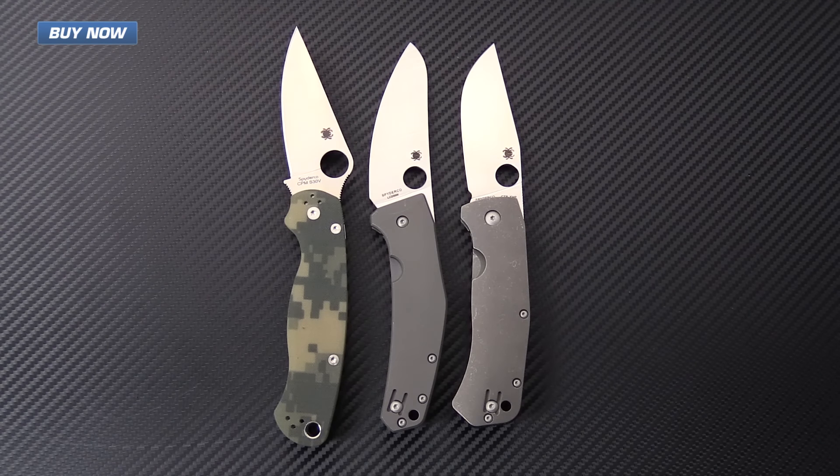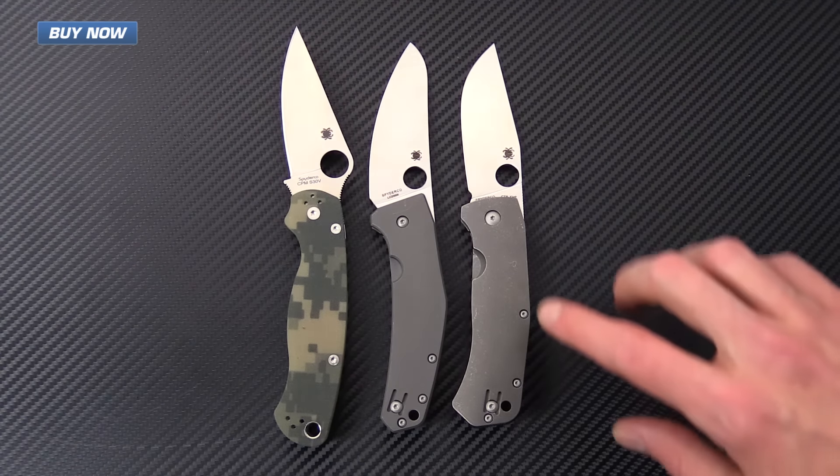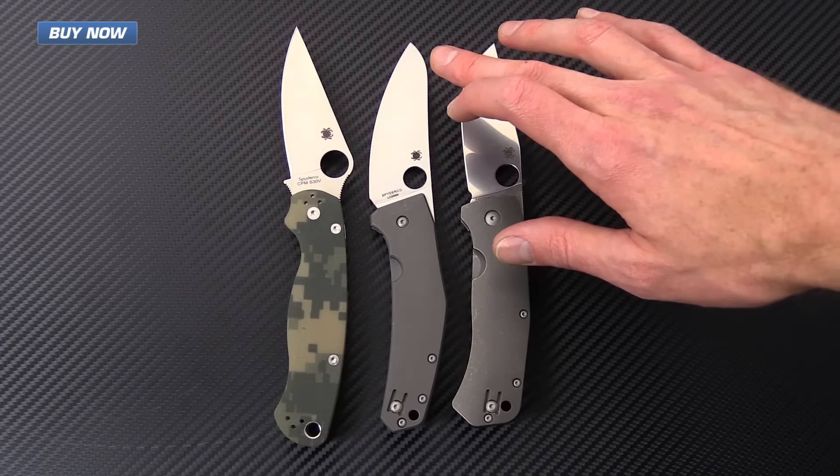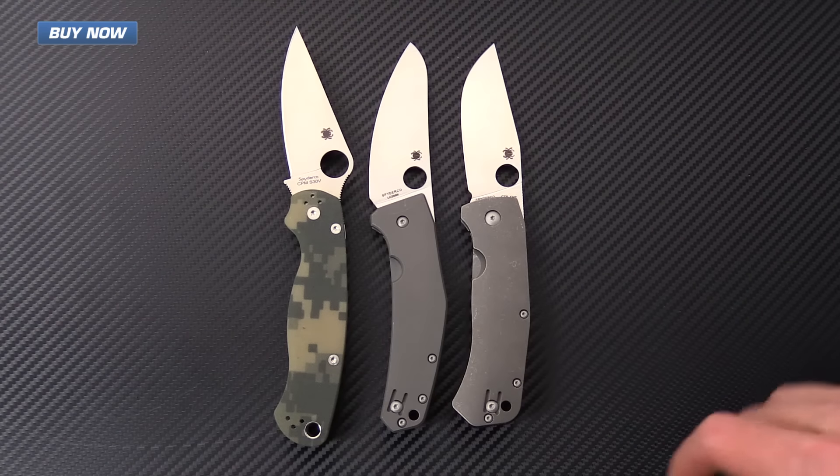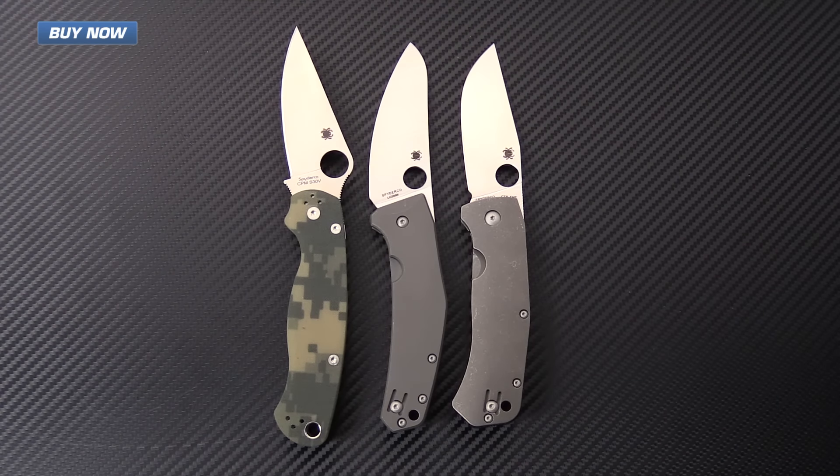Here for a quick size comparison, I have the Spidey Chef with the Paramilitary 2 on the left and the Slysz Bowie on the right. You can see that these knives are all fairly similar in size, with the Paramilitary 2 having a significantly longer handle. The Spidey Chef actually gives you the most cutting edge in terms of blade and handle length — it has the longest cutting edge of the three.